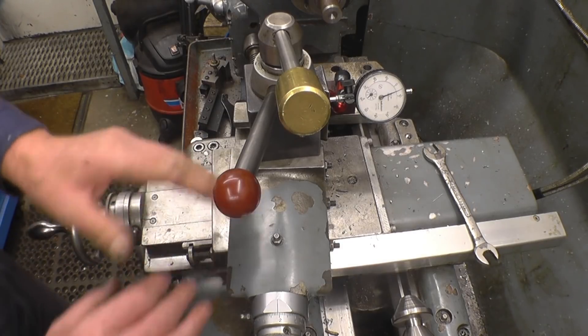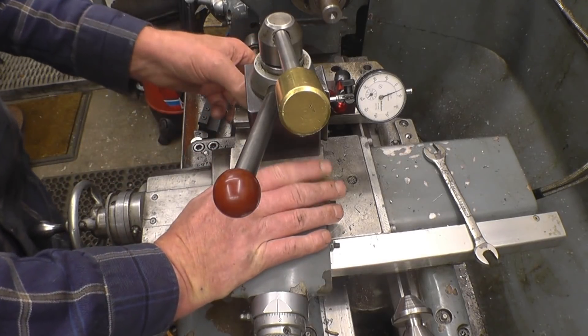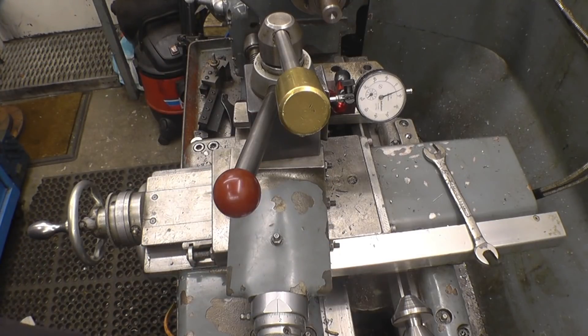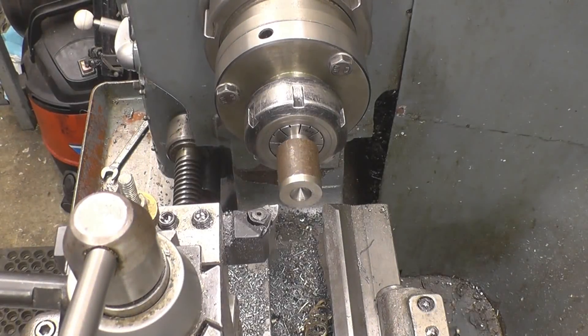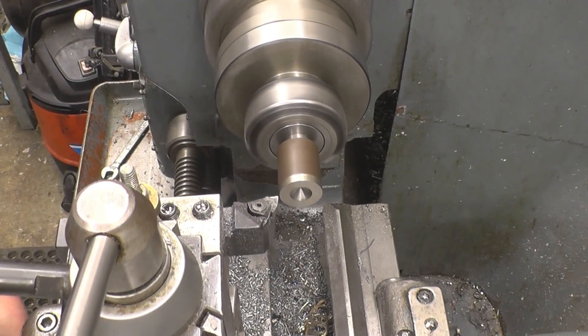So the compound slide is not just for machining angles or threading at a certain angle — you can use it to give you a real fine feed. I've got a piece of 25 millimetre bar in here.